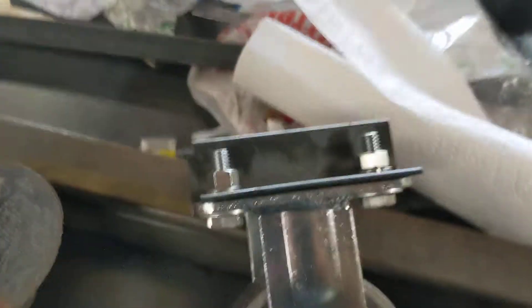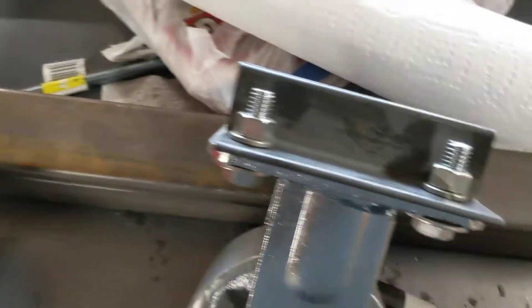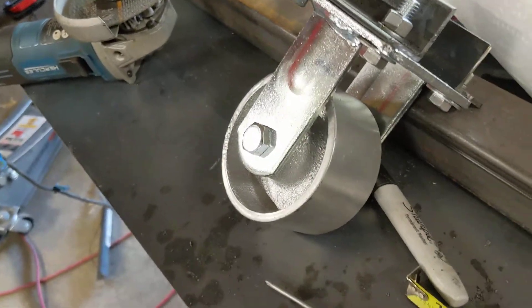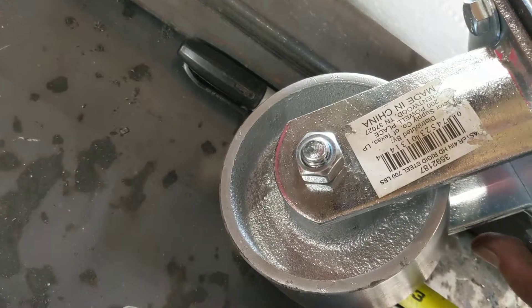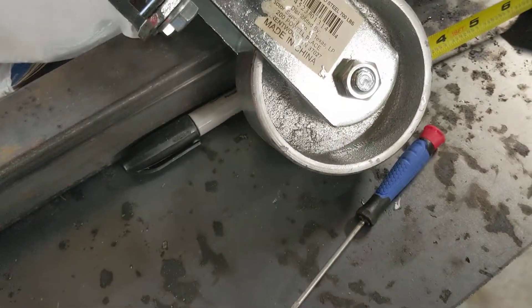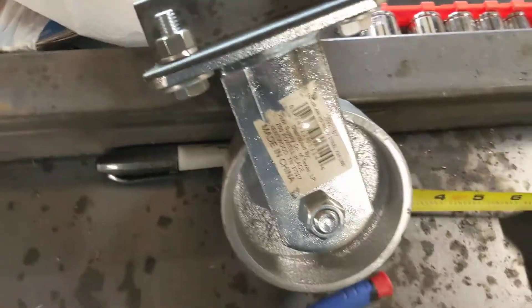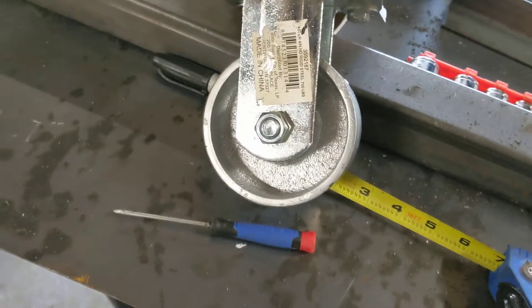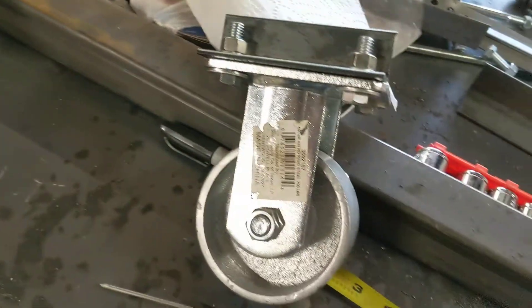At some point some of you are going to be asking how are you tilting the car up like that, and this is how. It's just a one-inch angle, a very heavy caster. I think the load rating is — it says 700 pounds. So 700 pounds of caster. Now these are made for rolling across the floor; we're not going to use them for that at all. We're going to use them to tilt the body up.